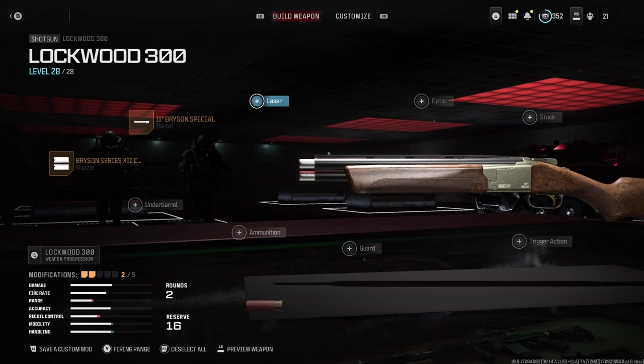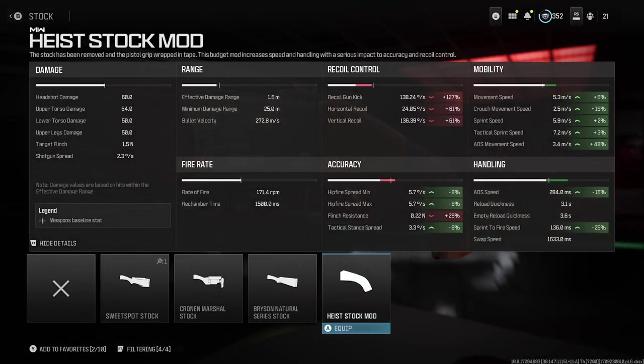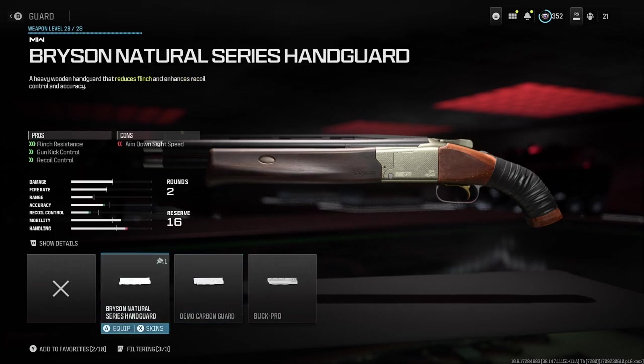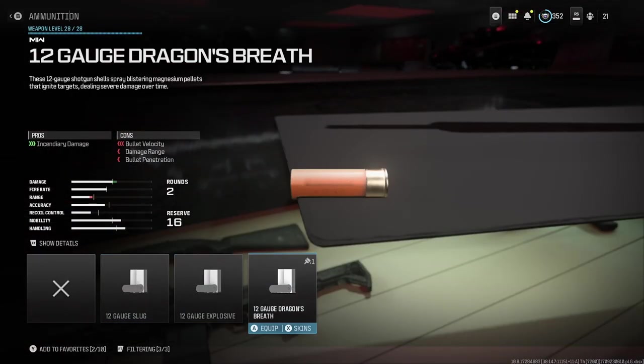For your stock, equip the Heist Stock Mod, as this will remove the stock on the Olympia, but in turn will boost your movement and sprint-to-fire speed, which will be great for barrel stuffing them zombies on the run. For your guard, equip the Bryson Natural Series Hand Guard for better flinch resistance and better gun kick and recoil control. And lastly, for your ammunition, equip the Dragon's Breath Rounds, as this will not only remind you of the Hades of old, but will single-handedly make your shots even stronger up close against all enemies.